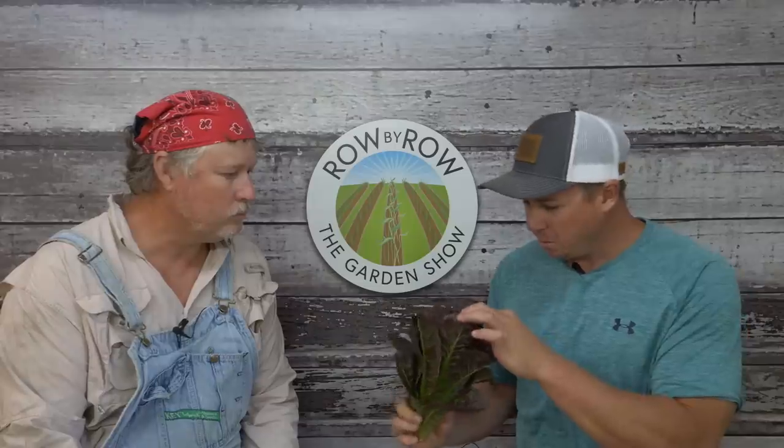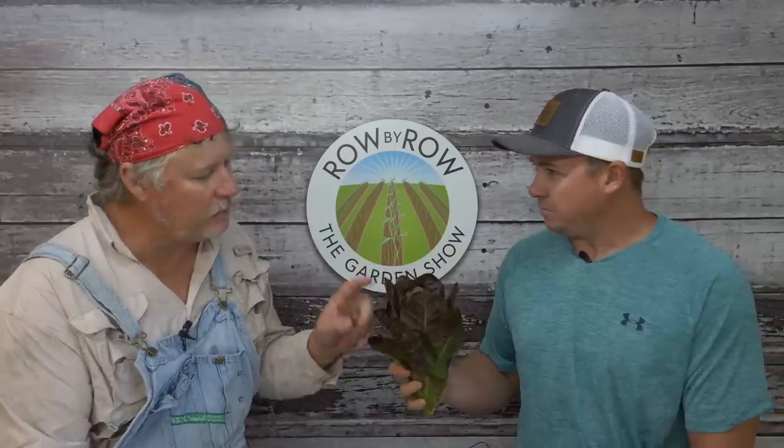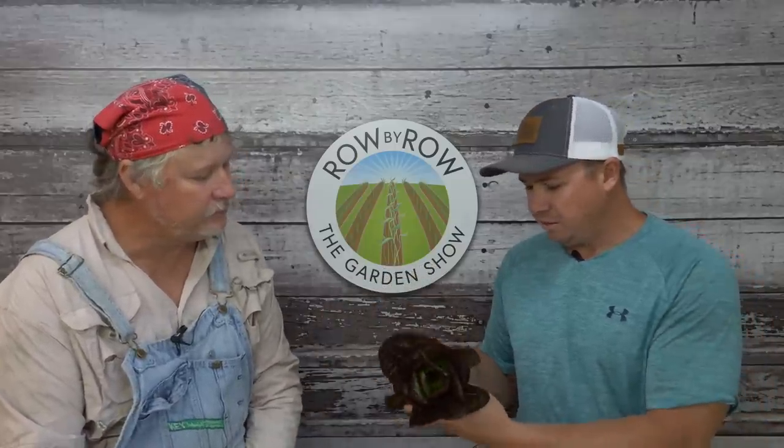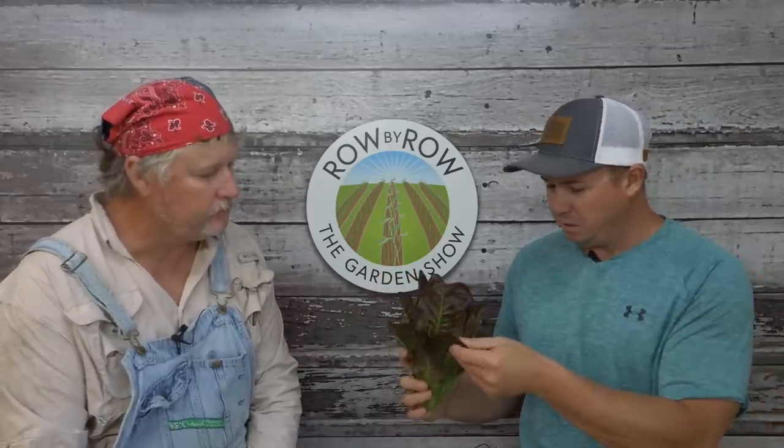Now I do have some that's starting to bolt a little bit, and in the fall and cooler parts here the heads would certainly get much bigger than this. But the product pictures we got look a little different — it's got the red tip with the green leaf. I don't know if the heat maybe expressed the red color more, or if it was just a nutrient deal. That is a romaine.